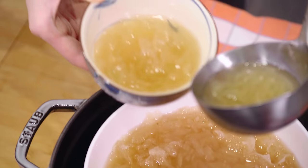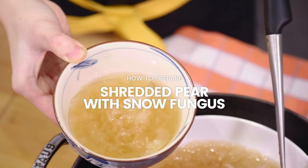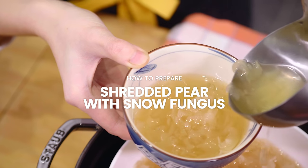Hey guys, welcome to Nyonya Cooking. In this video, we are going to prepare something very nutritious according to traditional Chinese medicine. This is how to prepare shredded pear with snow fungus. This recipe was given to me by my mom, and she got this recipe from a friend.